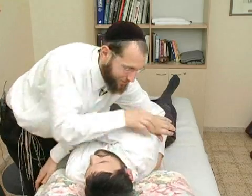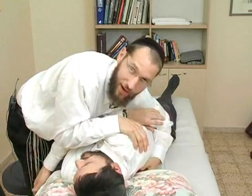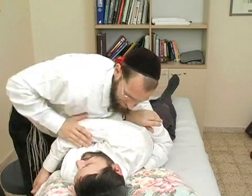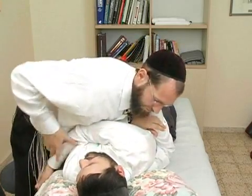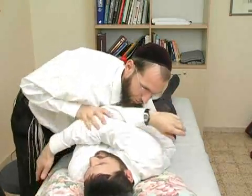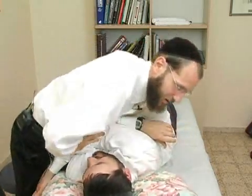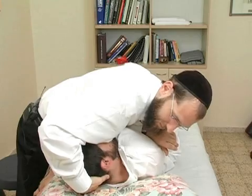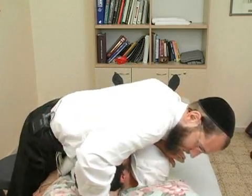Here we go. I'm finding the place on the other side, putting my hand right there, getting the force right where it needs to be, putting my elbow here, going to move him up a little bit — deep breath, and out. And that's all there is to it.